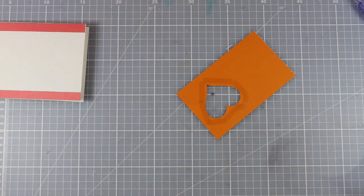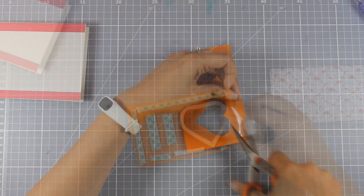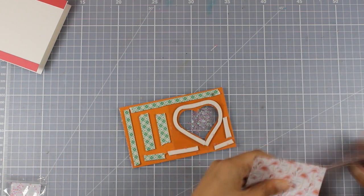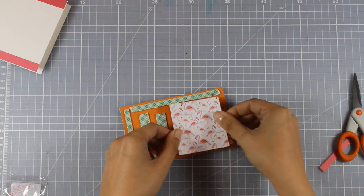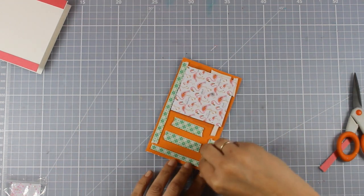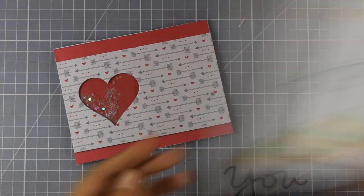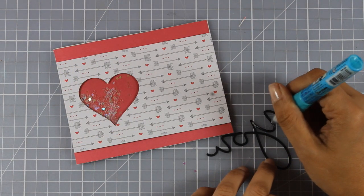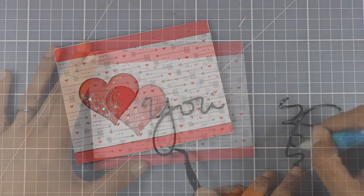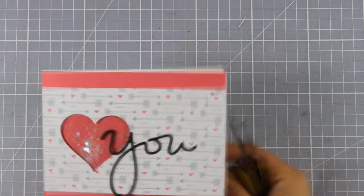I am going to cover this window with some acetate — I am going for a shaker card now, and this is going to be a great card for Valentine's Day. I have added foam tape at the back, added some sequins inside the little heart, and now I am covering it up with a piece of paper that matches the borders on the card base. For my sentiment I cut out the word 'you' — this is a Simon Says Stamp die — and I am sticking it just next to the heart so the card reads 'love you.' That completes the first card.